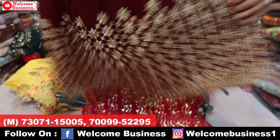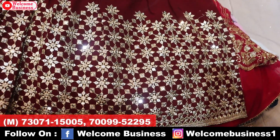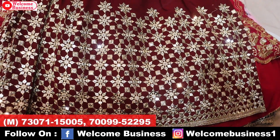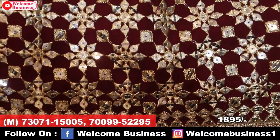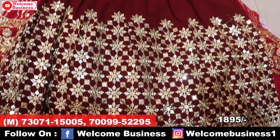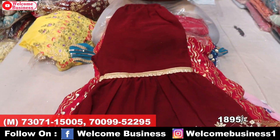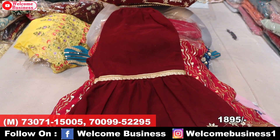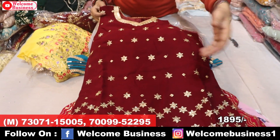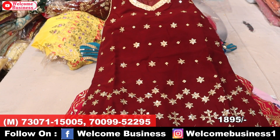Very beautiful heavy georgette. The bottom has plastic mirror work with plain laces design. The top has the same work, and the bottom is lighter. The neck design is very nice.